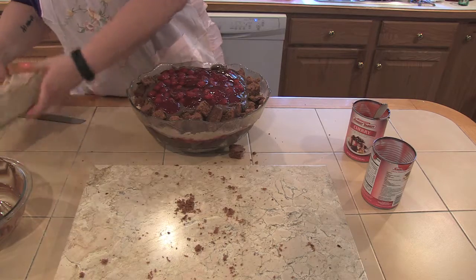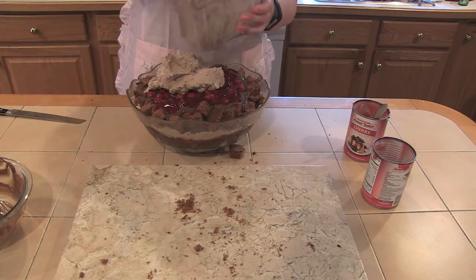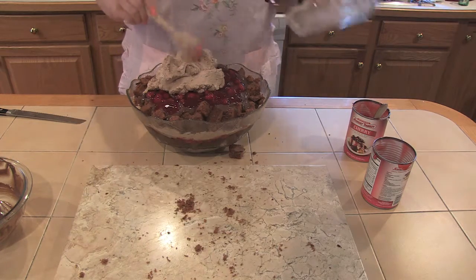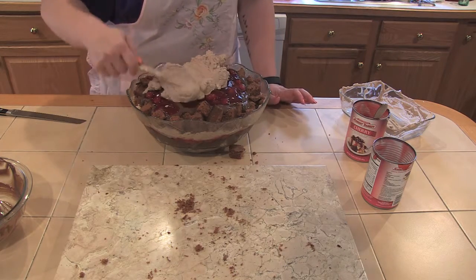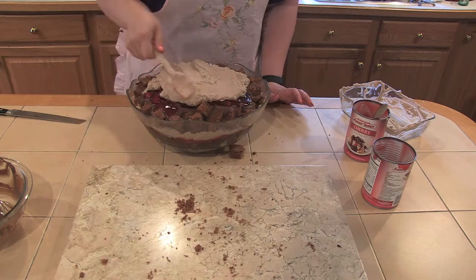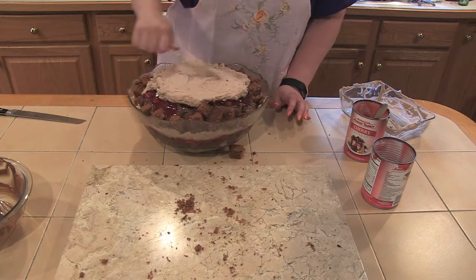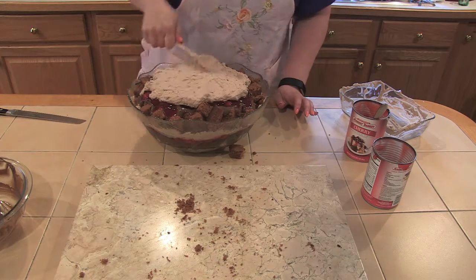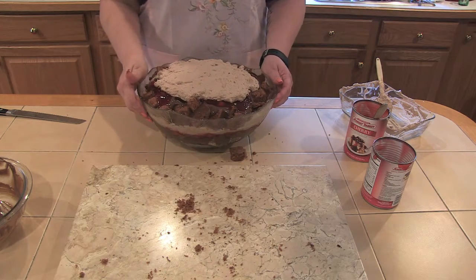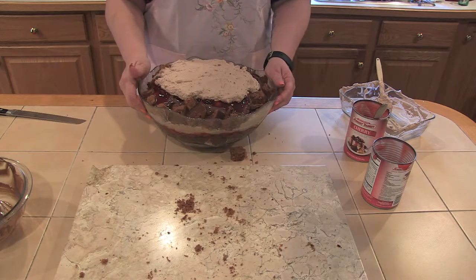Then we're going to go in with our whipped cream — like it's not enough already! I definitely think this is going to be enough. Sometimes the components look small separately, but when everything's together it's a lot of food — I have to remember that. I'm going to smooth this out as best I can. That's going to do it. And there you have it — chocolate cherry trifle. Look for us on Facebook and Instagram, Bake Good Cooking Show, if you have any questions, comments, or would like any recipes. See you next time.